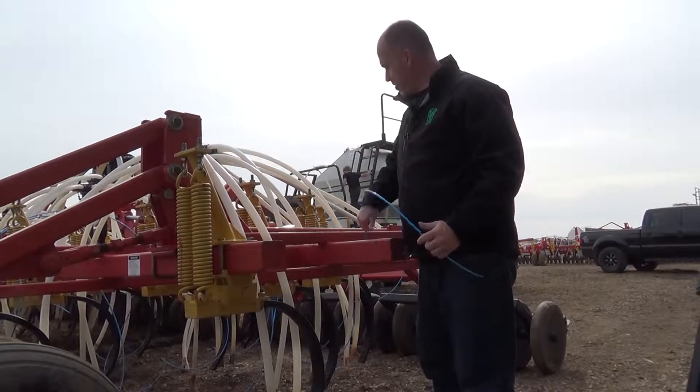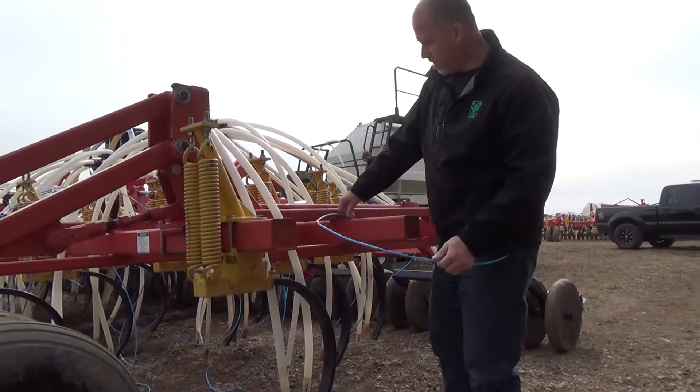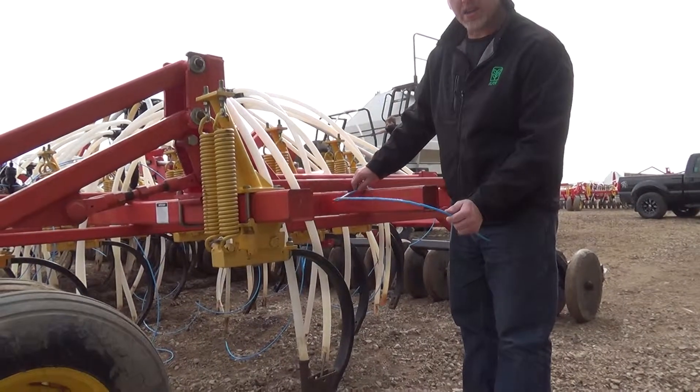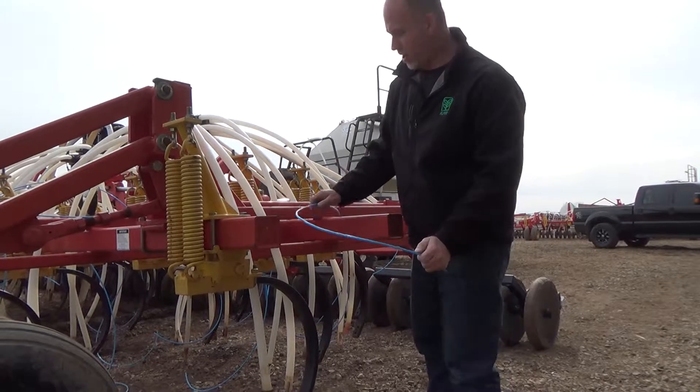We've strung this line through the frame to where we want it to go to the opener. We're going to keep it as high on the frame as we can, so when it's tied down, if you ever plug the drill or get water starting, your lines aren't going to be sagging and get caught.